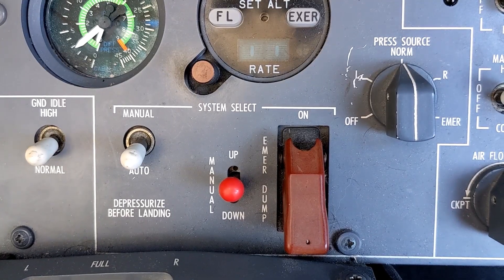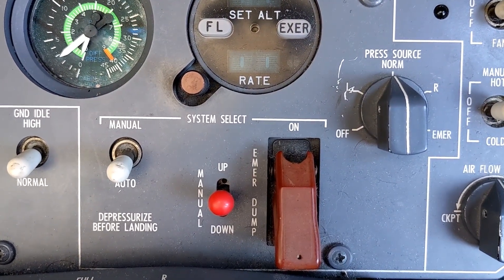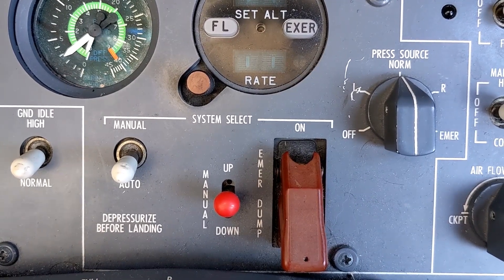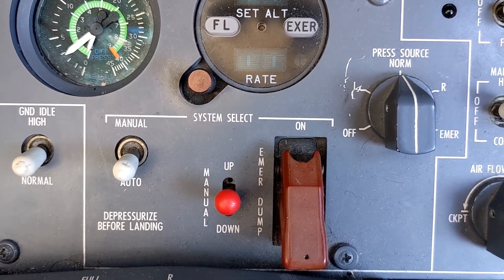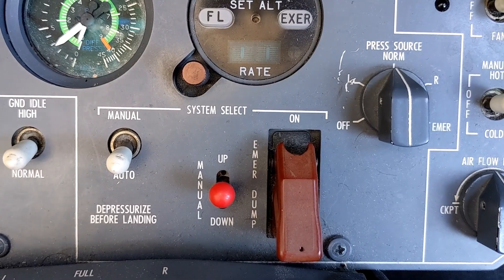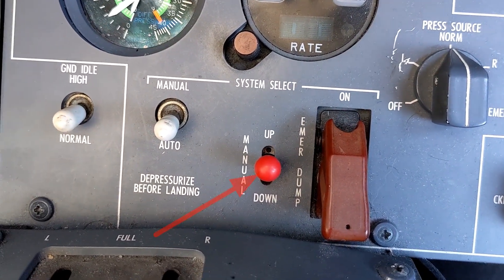Now the last scenario I'll talk about is when things really start going wrong. There's always the possibility that the circuitry of the digital pressurization controller might fail. For instance, the actual circuit board itself might fail, or you might have an electrical issue where there's no longer power to the digital pressurization controller — because the digital pressurization controller is not part of the emergency bus in this aircraft. So if you even had to go to the emer bus, that would essentially kill all power to the digital pressurization controller. In those situations, we have something that most Citation pilots affectionately know as the cherry picker.